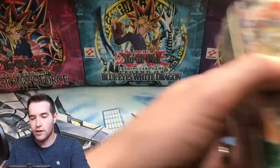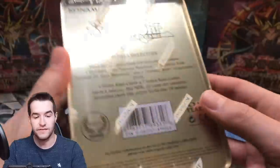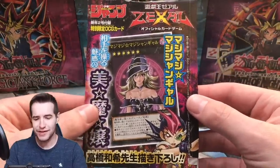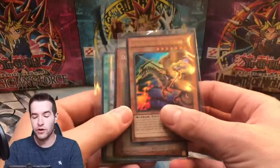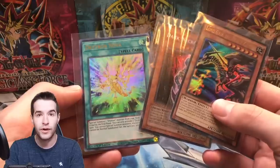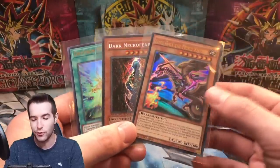Then we have the Zexil collection — 14 foil cards I've seen on TV. Then we have the, I think it's Magi Magi Magician Girl or something like that, and we're going to open this up to get the promo out. For the giveaway, I'll be giving away these three cards. We have Dark Necrofear from Master Collection and a $30 ultra rare from one of the newer sets — so even if you don't like new Yu-Gi-Oh, you can just sell it for 30 bucks.